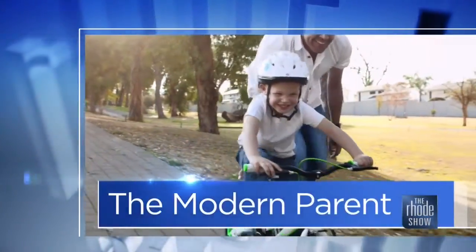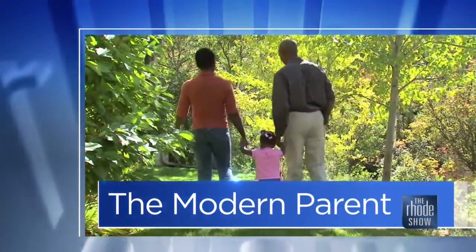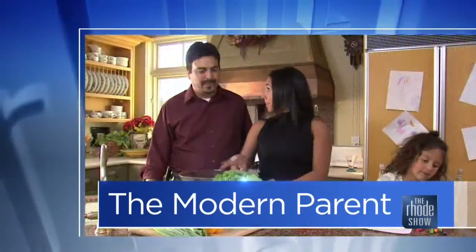This morning in The Modern Parent, we are talking New Year's Eve activities — not just for you, but for the whole family. Here with some great craft ideas and activities is Tracy Martin-Turgeon with the Children's Workshop.